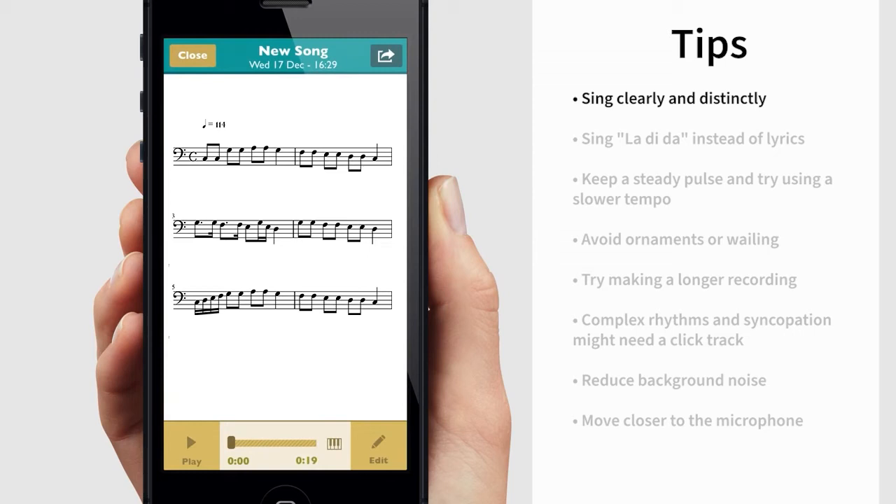Singing and playing clearly generally gives better results. Sing with syllables like la, di, da instead of lyrics. With clear tone starts and articulation, Scorecloud will interpret the recording much easier.